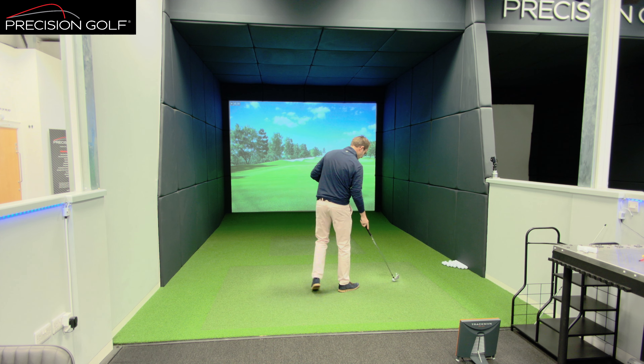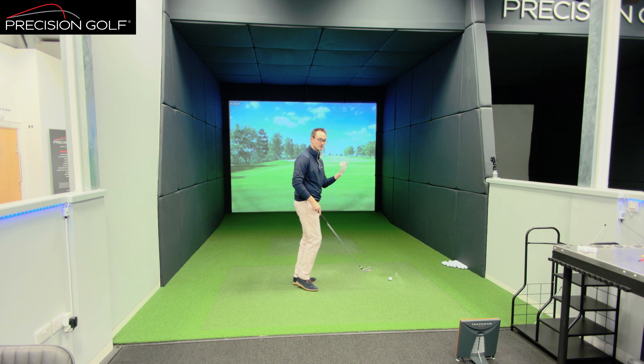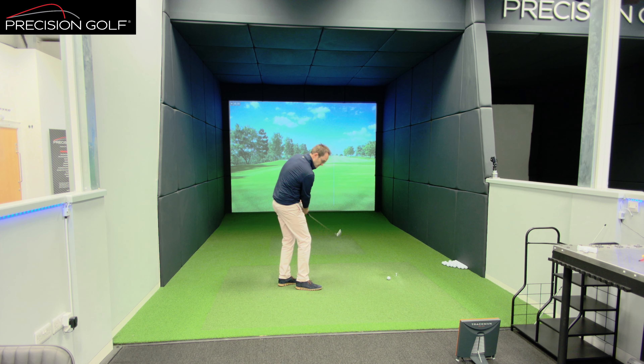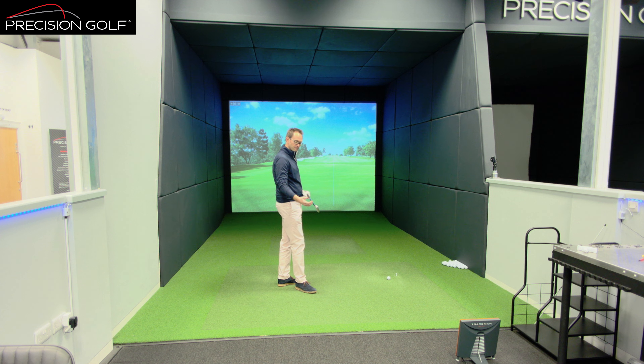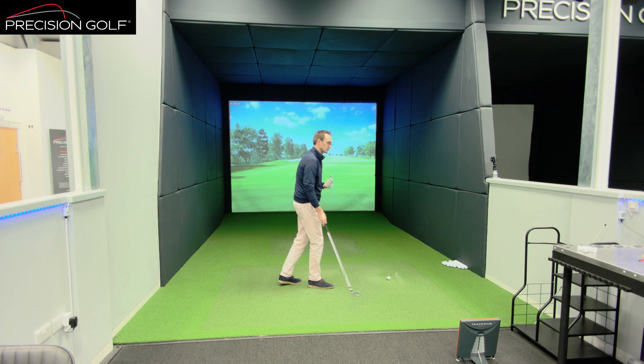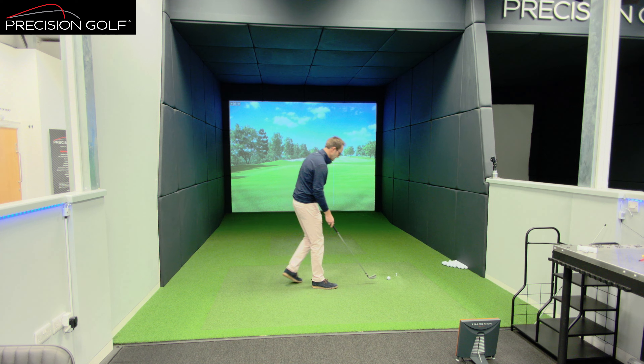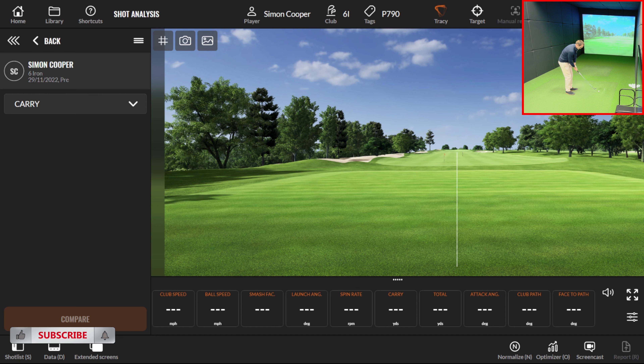We're going to start with the P790, in the same shaft I use in my gamer set. One of the things worth noting about these products that produce this much performance from a ball speed standpoint is how thin the top line is — they're actually quite small visually. They're definitely oriented towards somebody who prefers a neater shape.